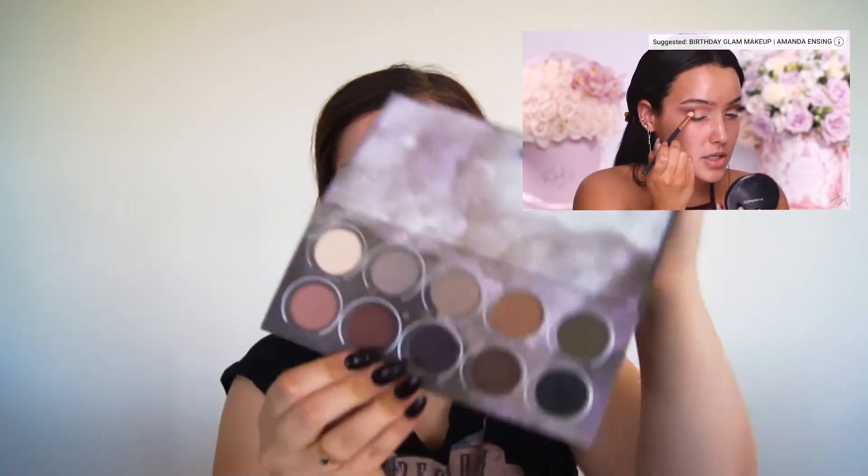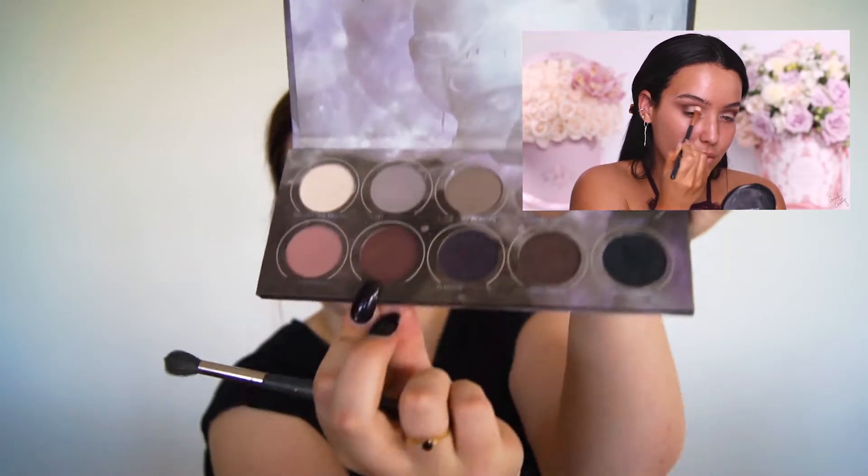There are heaps of purple shades in the Zoeva palette, so I'll go in with one of those. I'll probably be getting my lip fillers again when the time is right and I've got some money to spend — they've been proven completely healthy, nothing wrong with getting them done. I'm just going to build this up, but Amanda's look seems quite dark and I'm not getting that really nice purple she has.